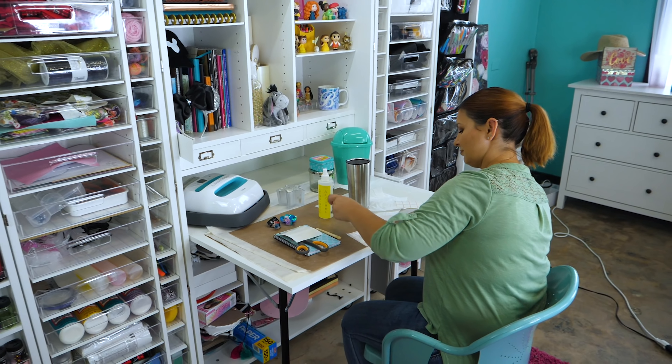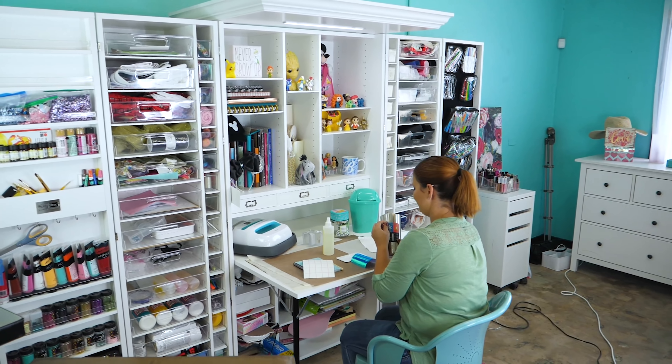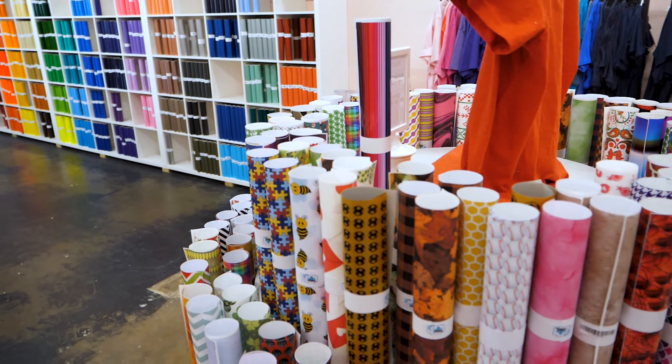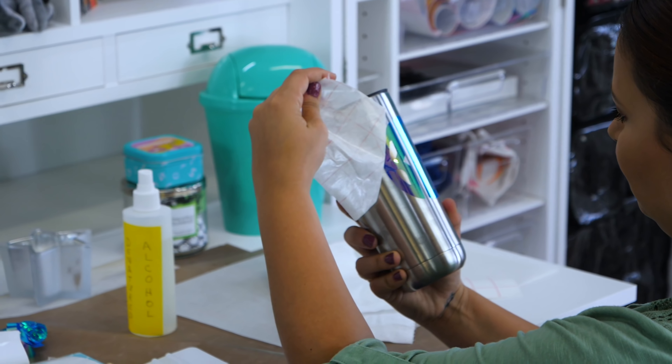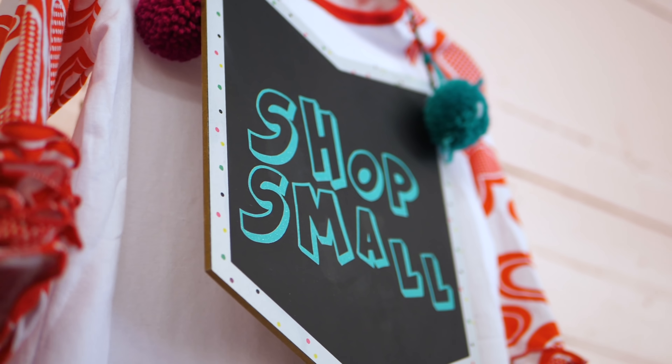Hey y'all, it's Betsy from Cutting Corners Vinyl in Nederland, Texas. A lot of the videos on our channel are about how to use HTV — heat transfer vinyl — for making t-shirts, as well as adhesive vinyl for making stickers and signs. We go through the whole complete process, whether it's how to lay it out on your computer or what programs I like best. I also go over reviews like the Cricut EasyPress and some of the more basic presses on Amazon, which are pretty good quality.